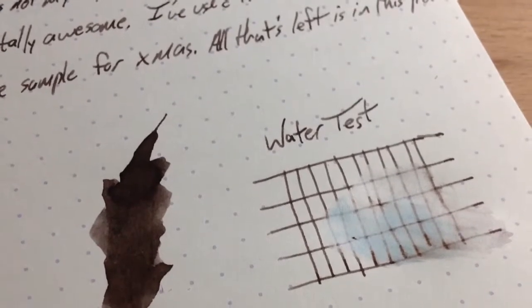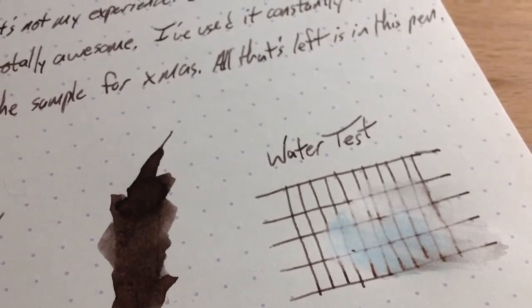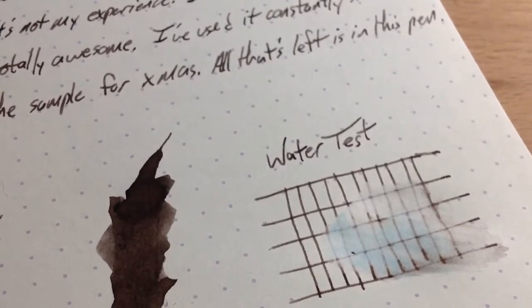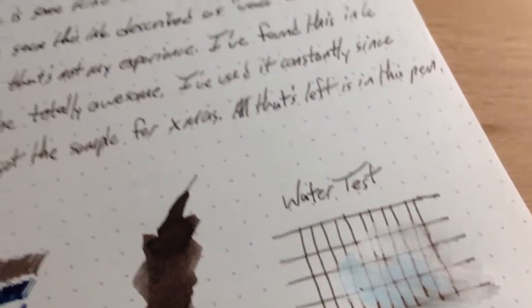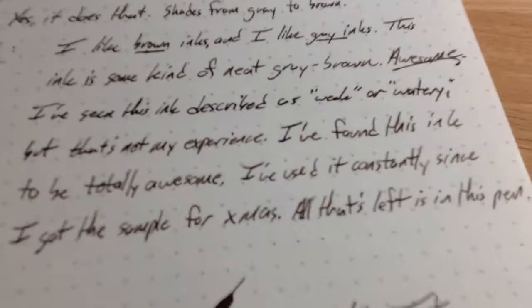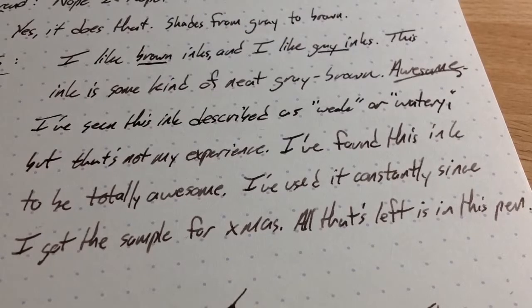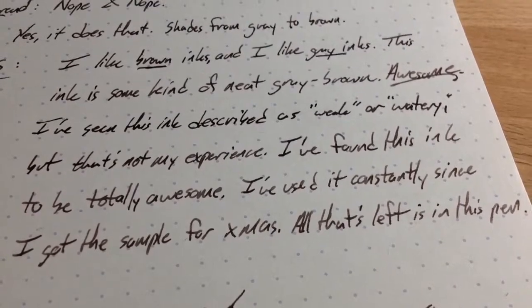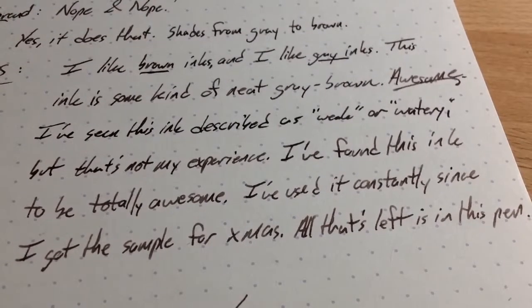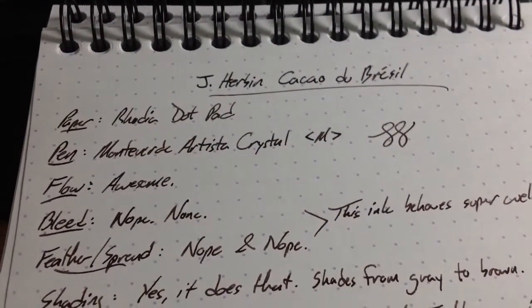This stuff comes in the little J. Herban bottles, which are kind of a pain in the butt. I don't have one to show you because I got this as a sample. In any case, this is a great ink. It's a little bit on the thin side maybe — I've seen it described as watery and weak in other reviews — but that's not my experience. This medium nib is fairly fine so you get a better concentration. Maybe if it was in a broader nib it would be too watery, but on the whole this is a great ink. Definitely check out this oddly named J. Herban ink. See ya.